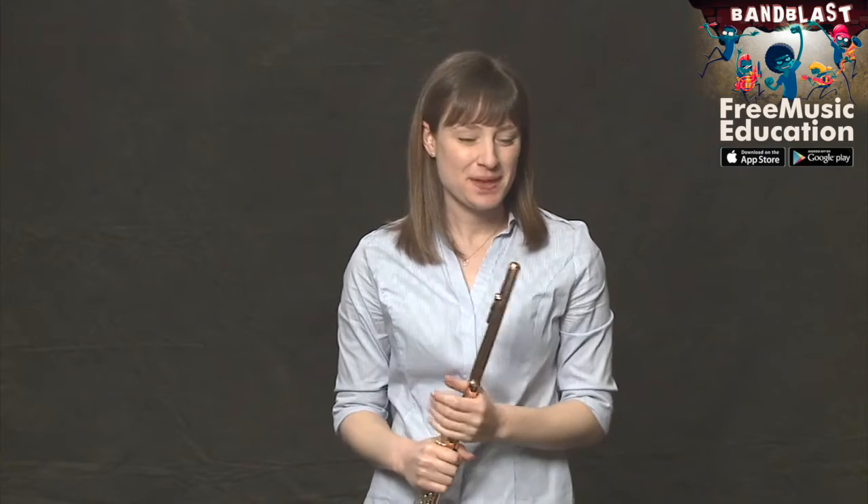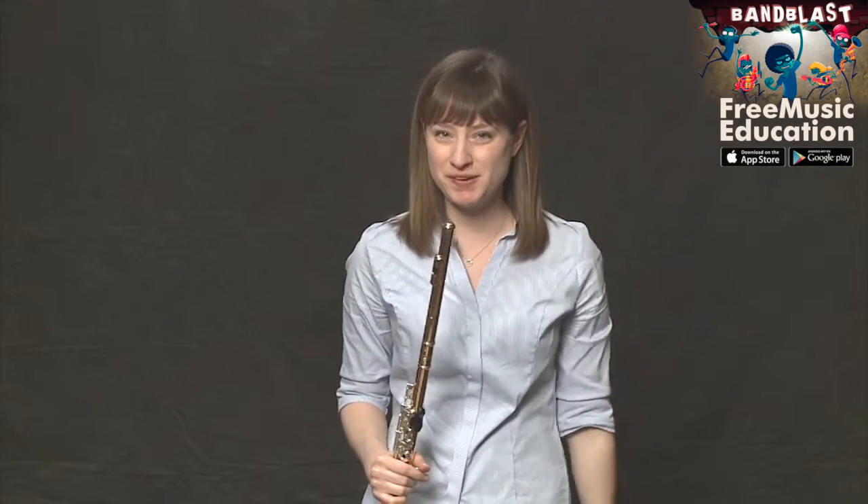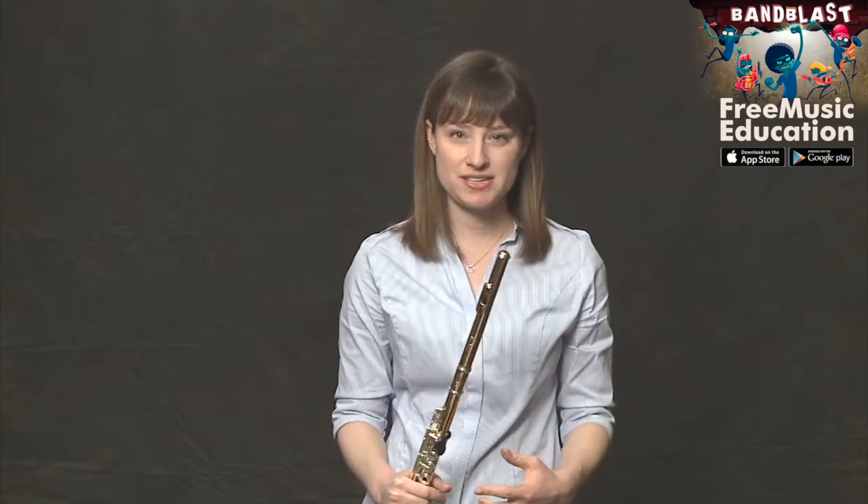It's now time to learn this iconic Beethoven melody. Let's start in the first couple of measures like we always do. We'll take it several measures at a time so that we can later piece the entire thing together.